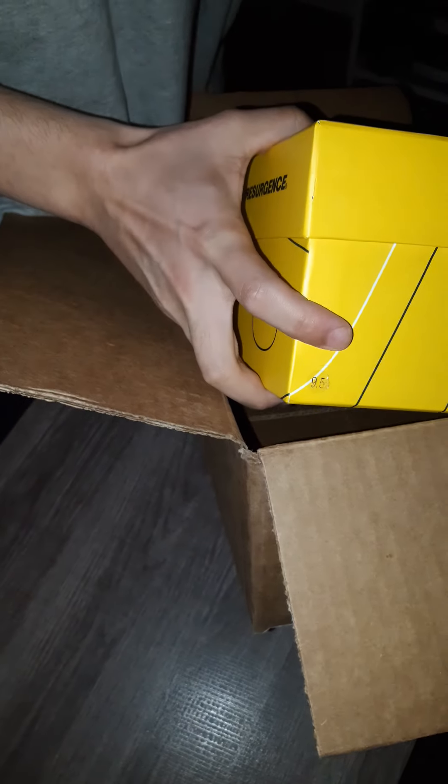I already kind of looked at it to make sure everything is good, you know what I mean? It says this size right here. Nice box.